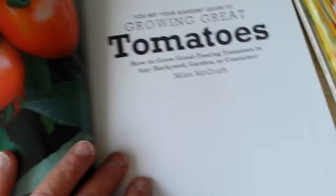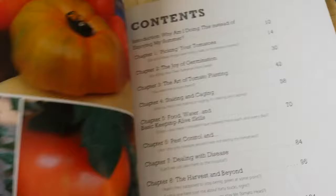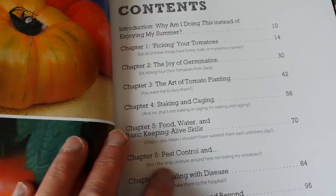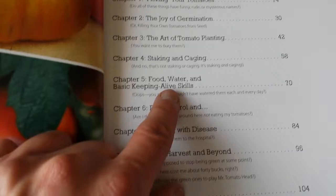The American book was published in 2012. Its contents include: Introduction, Picking Your Tomatoes, Joy of Germination, The Art of Tomato Planting, Staking and Caging, Food, Water and Basic Skills, Pest Control, Dealing with Disease, The Harvest and Beyond, Sources and Index.